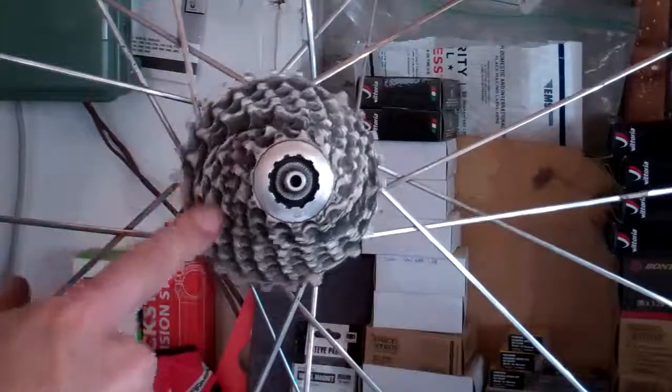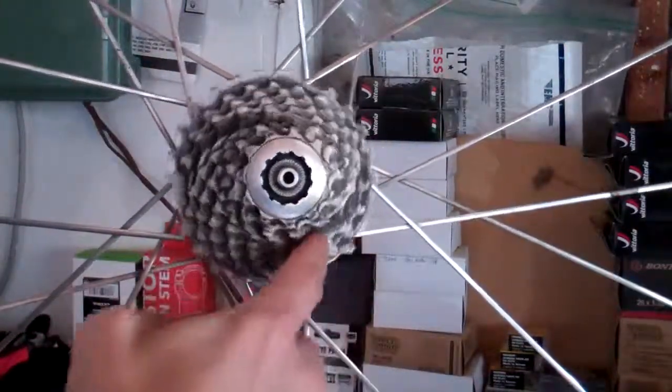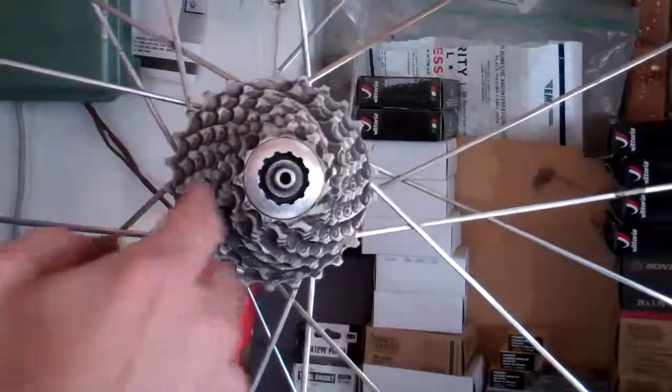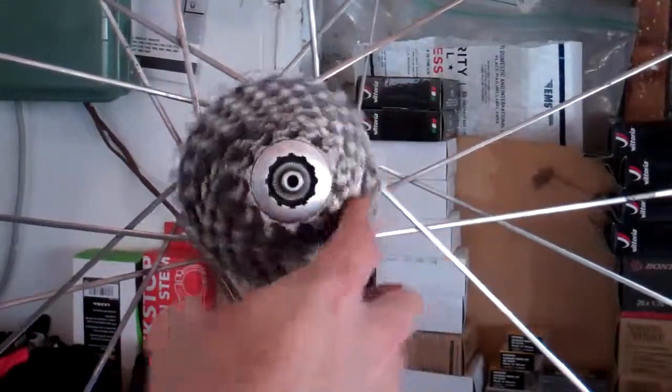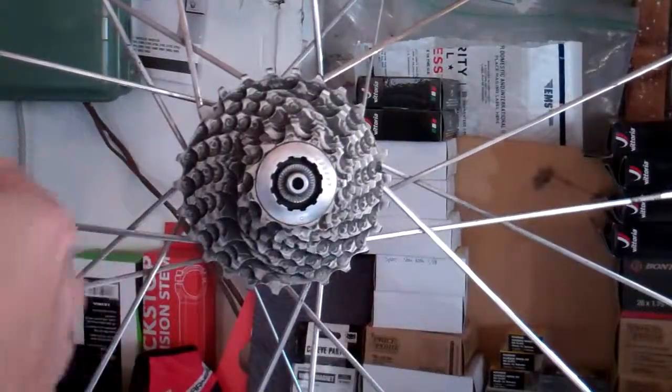Normally you can spin the cassette backwards, but when you can also spin it forwards, it makes a funny sound. Something's wrong with your freehub. So that's what I'm going to show you today. This one's broken. I'm going to take it apart and show you how a freehub is put together.